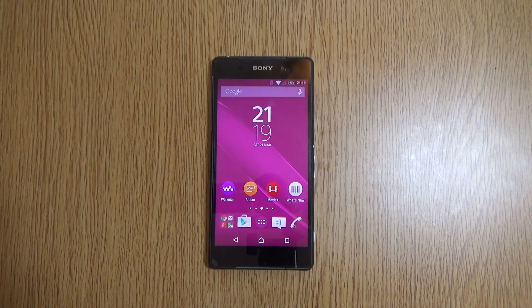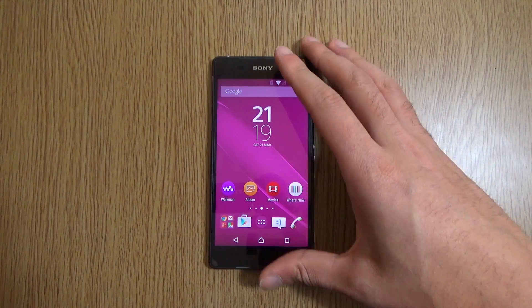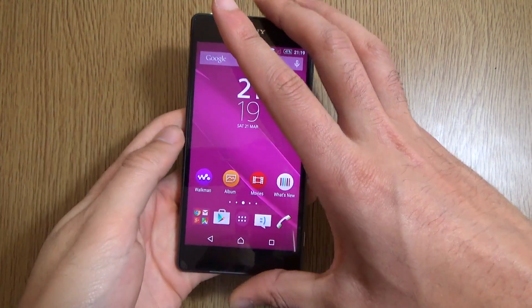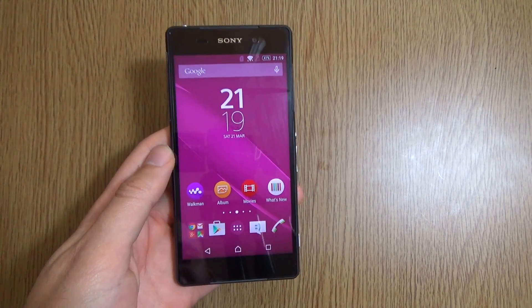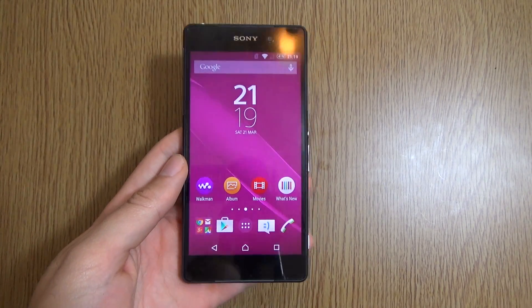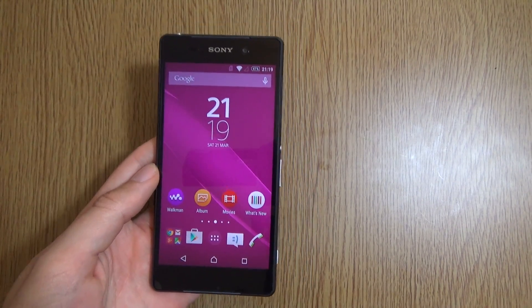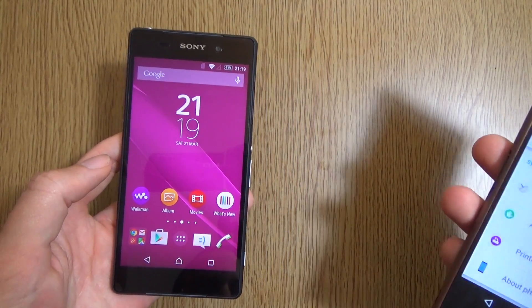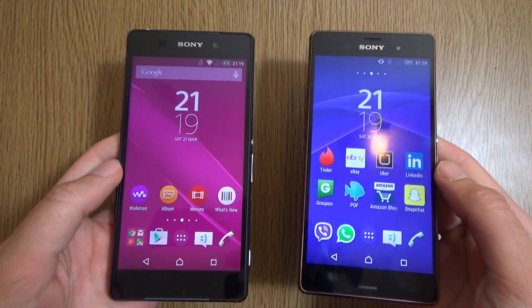Hey everyone, I'm back again. I've got my Z2 out today and I just flashed the official Lollipop on it. I wanted to see how it was, and I'm going to keep this video a bit shorter because it's pretty much identical to the Z3 Lollipop.